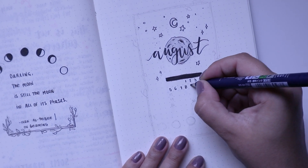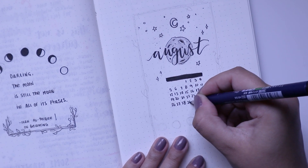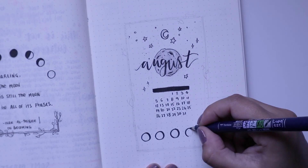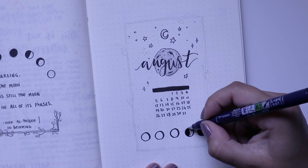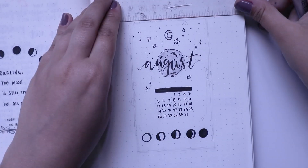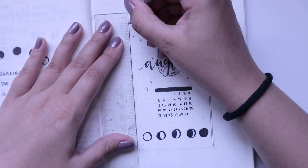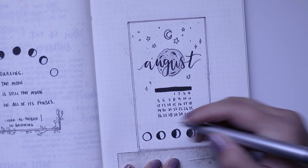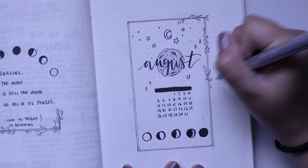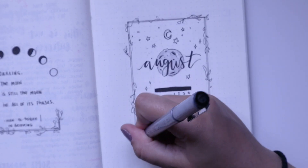For the title page I drew out the moon using my Tombow duo brush pen in light gray, and used my fudenosuke brush pen to add in all the little details, doodles, craters on the moon, and to do the calligraphy of 'August' on top. I also did a cute little border with some vines and plants going around it. At the bottom I added more moon phases and a little monthly calendar, and I really enjoy how this looks.